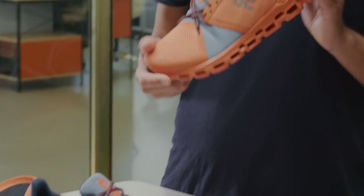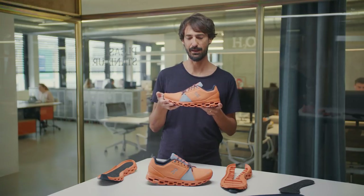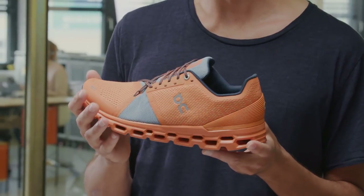As a max cushioning shoe, the Cloud Stratus is built for longer runs. That means the upper needs to keep up. What you definitely don't want, as your foot might swell up, is any pressure points in the upper.